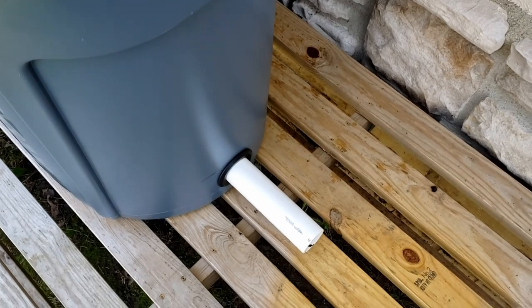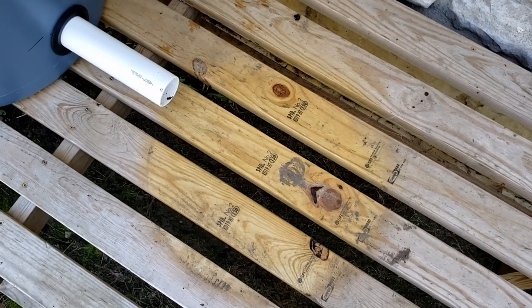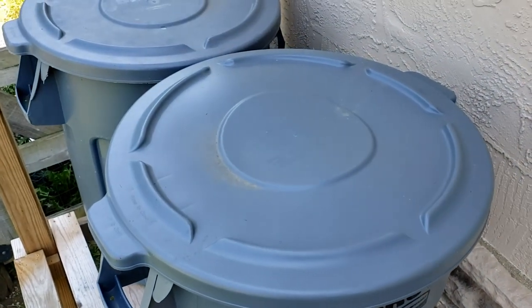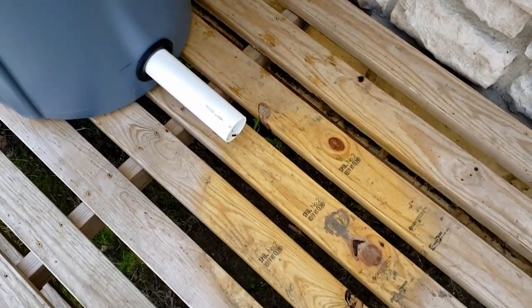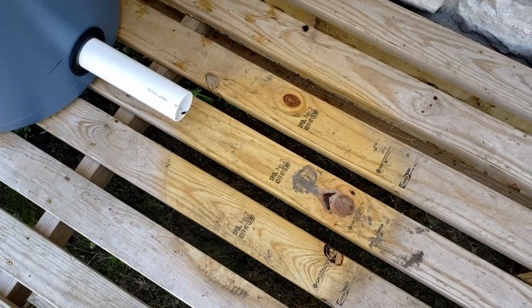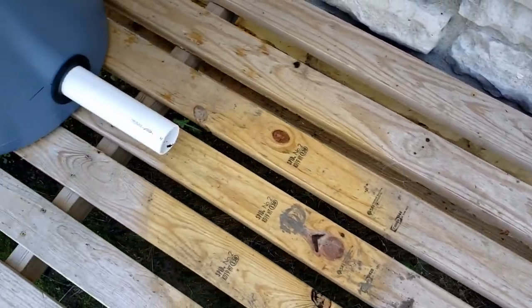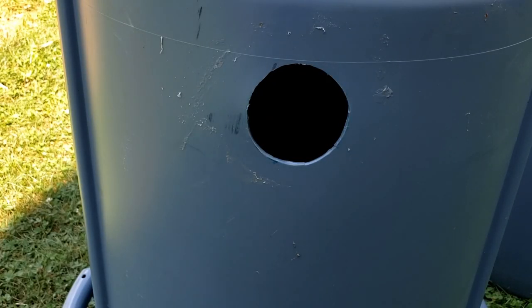Today we're adding a third trash can and fixing a mistake I made with the others. I got the first one right originally, but I've already replaced the second one because I didn't get it right, and I didn't get the third one right either. I made a key mistake in how I did the connections — if I had just used the correct hole saw it would have made all the difference and I wouldn't be redoing it now.